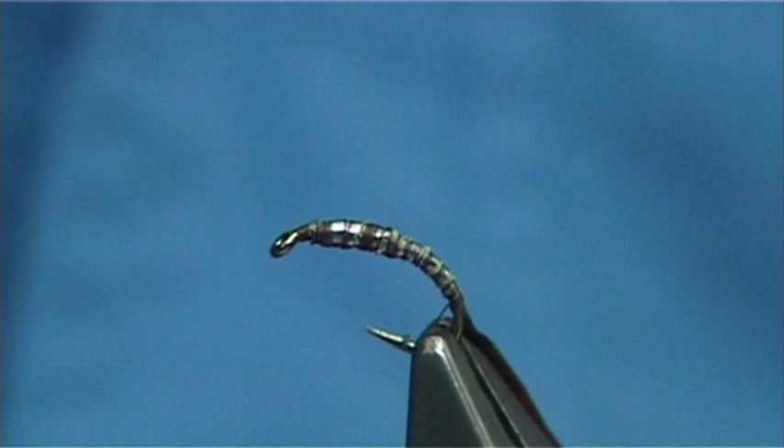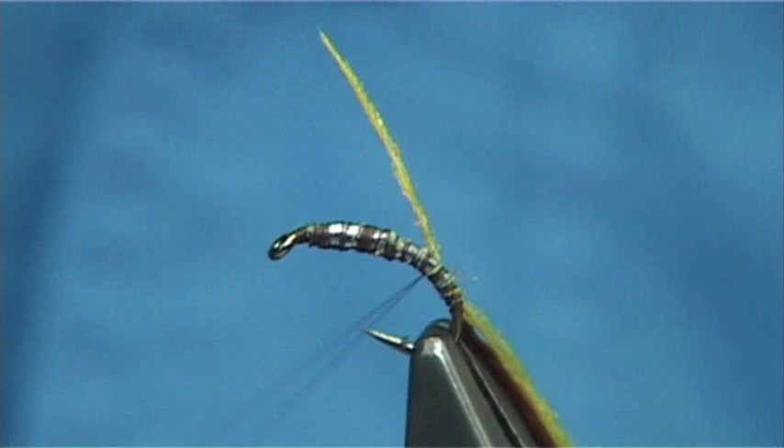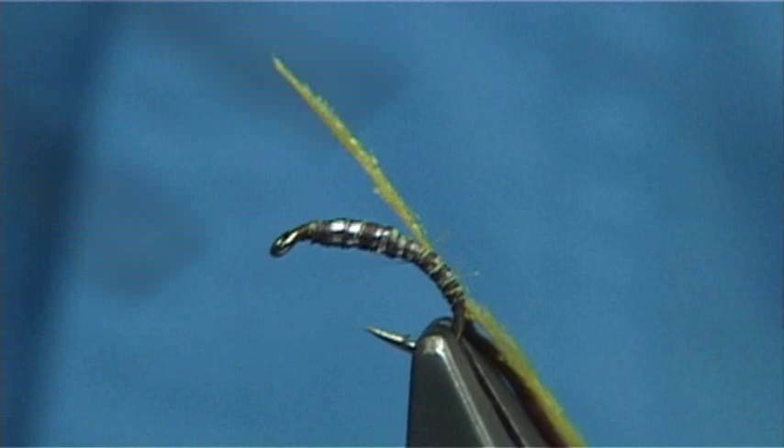For the underbody I'm just going to use some dyed yellow peacock herald, bleached and dyed. Now the fibres on this are quite long so I'm actually going to put this on first. Normally I would take up the flexi floss first and bring up the herald in between the turns with a wire rib to protect it, because at times you get the heralds quite fine or small. But when it is long, this is the best way to do it, especially in smaller flies like 16s.